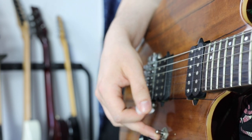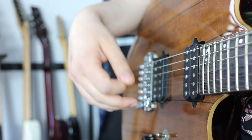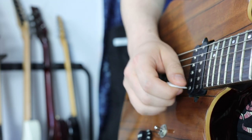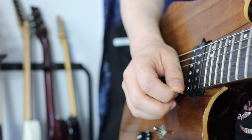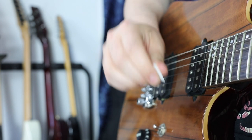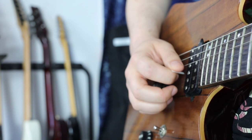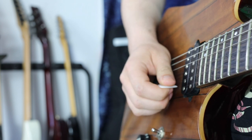Of course there are also situations where we only use upward pick slanting. For example, when playing three notes on the high E string and then six notes on the other strings — six notes is an even number, so we can stay with upward pick slanting throughout. When starting with three notes per string on the high E string, the last note is a downstroke, and to go from a downstroke to an upstroke on the next string, upward pick slanting is the way to go — the tip is never trapped between two strings on the string change.